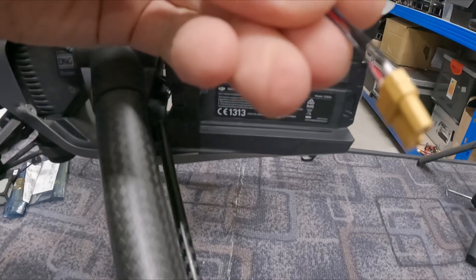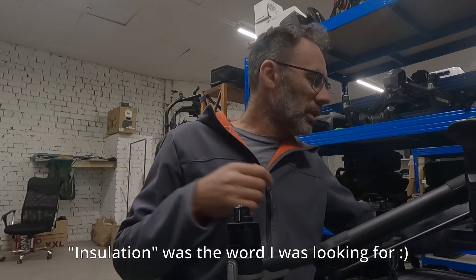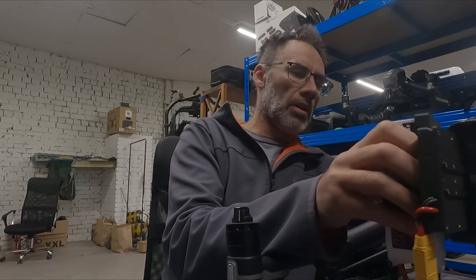We just soldered this — it doesn't have any protection yet and we'll rewire it. Now if you plug in, for example, our setup...